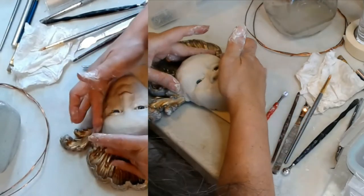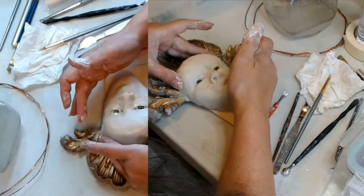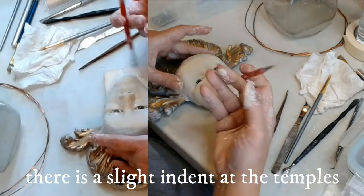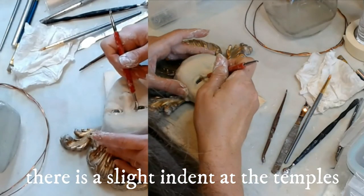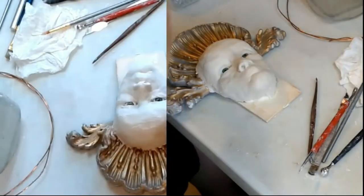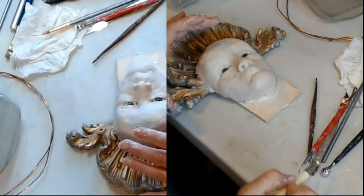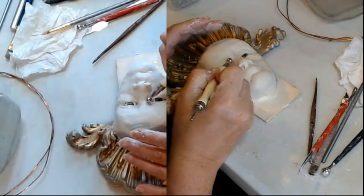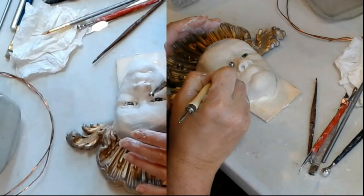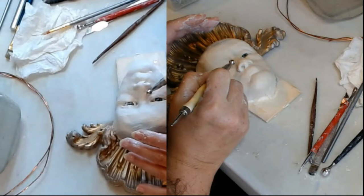I'm going to soften on the side here. Actually I think I'm going to go to a smaller stylus and come back in here — I'm going to soften this corner and soften that edge of the nose.